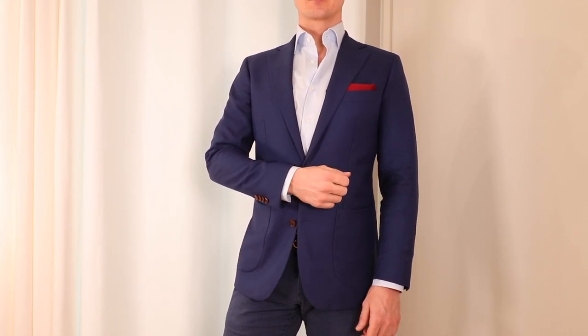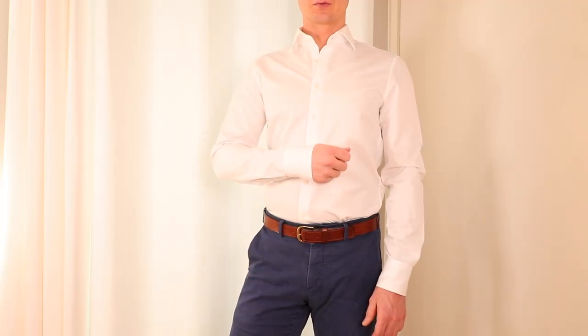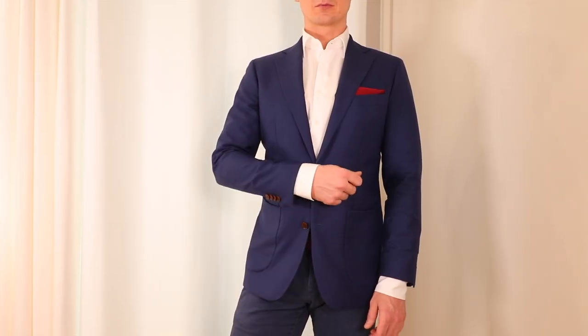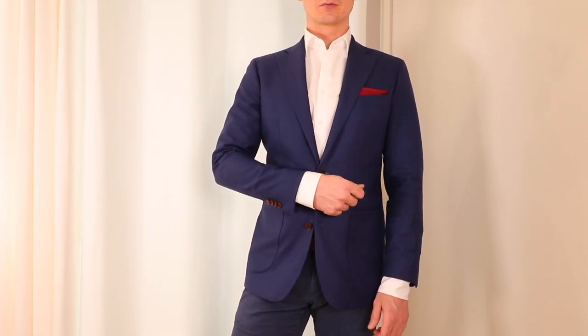That's a problem with most off-the-rack shirts, because they are manufactured to have too-long sleeves. So if you buy an off-the-rack shirt that otherwise fits very nicely, the sleeves will usually be too long and too much will be protruding beneath your jacket or covering too much of your wrist. But the good thing is that shirt sleeves are super easy to shorten.